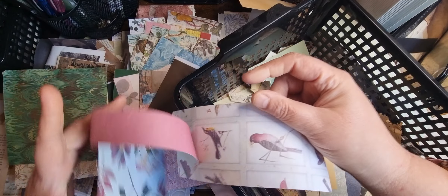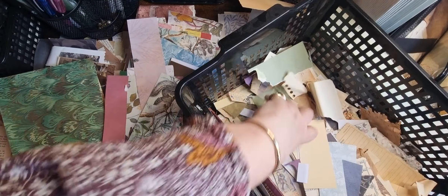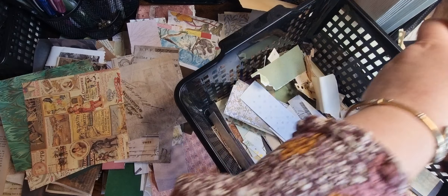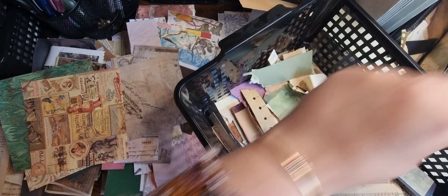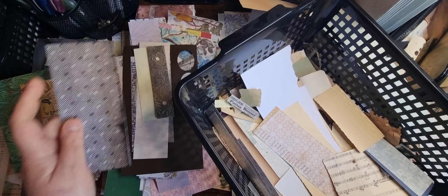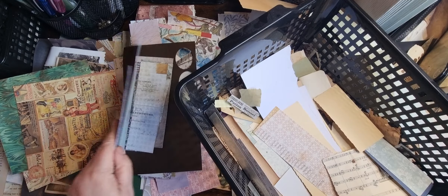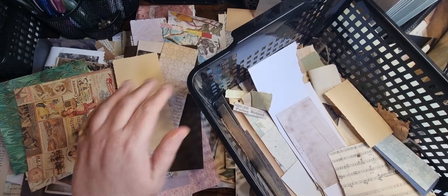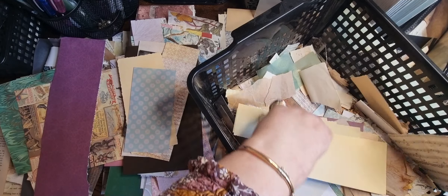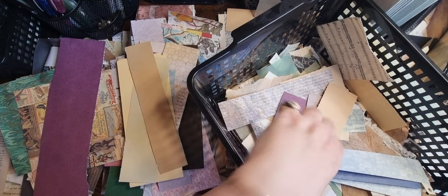I think that's paper — it's half and half. I'll put it in there. There's the rest. Tim Holtz — I'm saving that. Card. Paper. Edges. Put some of them in. Edges. Edges.